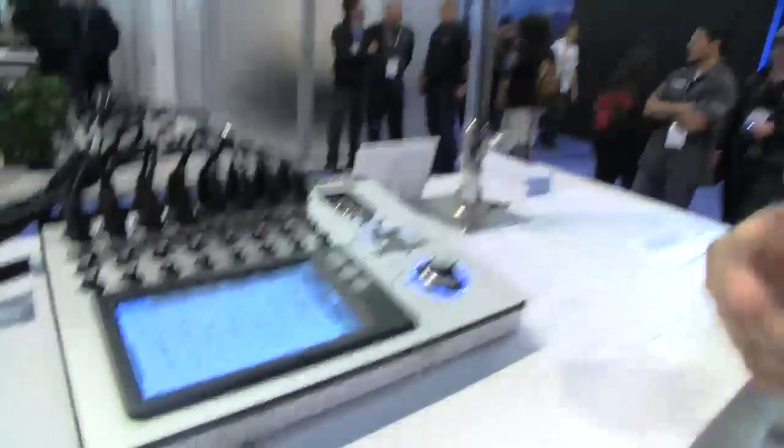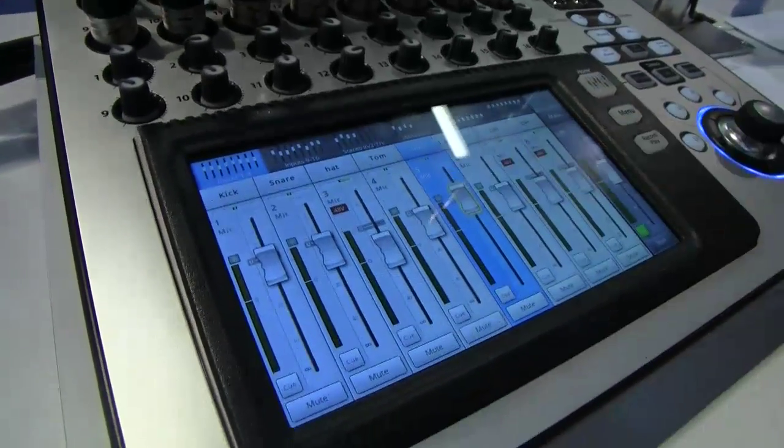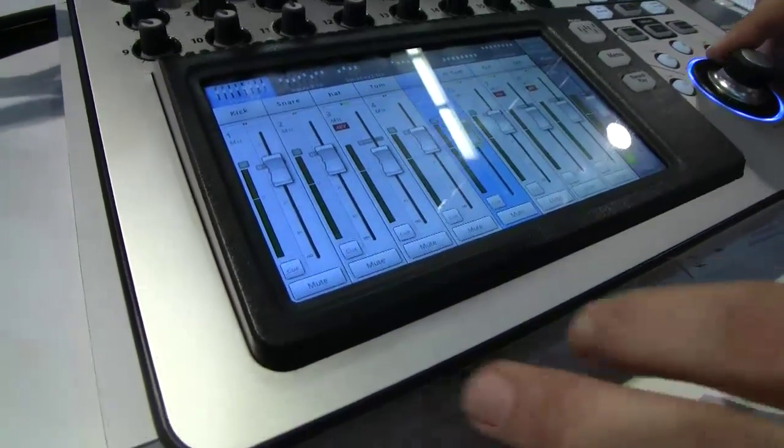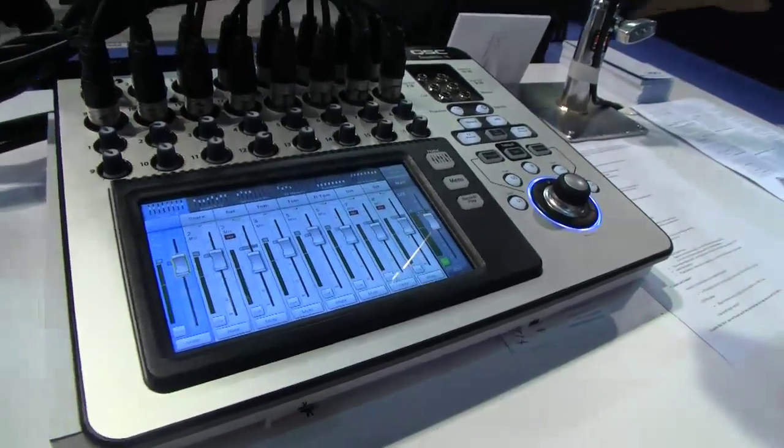It's got a touch screen, and we should talk about the touch screen. It gives you great capability, and you can also use the control knob for two-handed navigation while you're using the unit. It kind of speeds up the process a little bit.